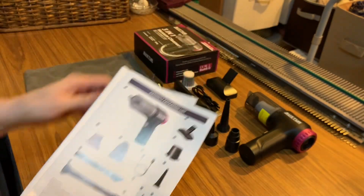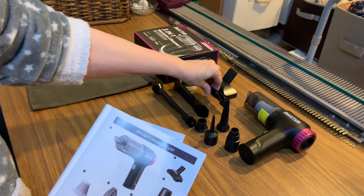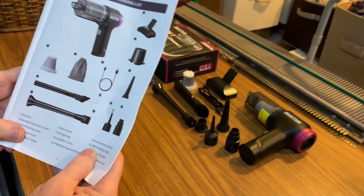Sixth is the charging cable right here. You're going to plug this into the vacuum and it's wireless. Oh my gosh, that's the best part — I love it being wireless.